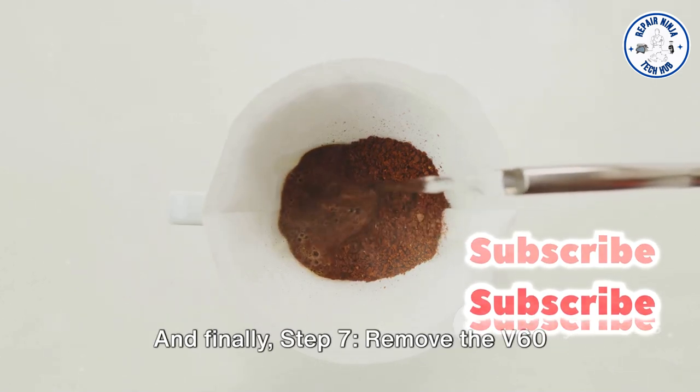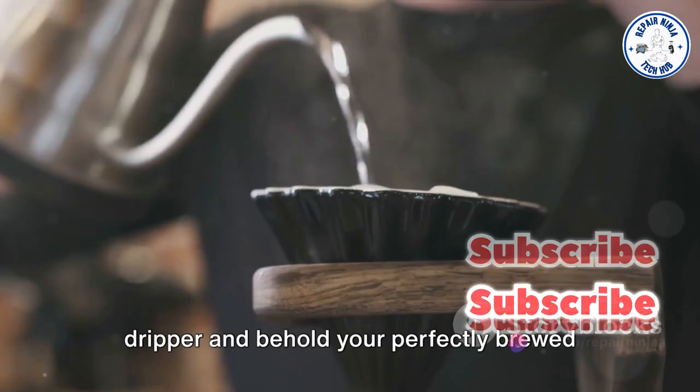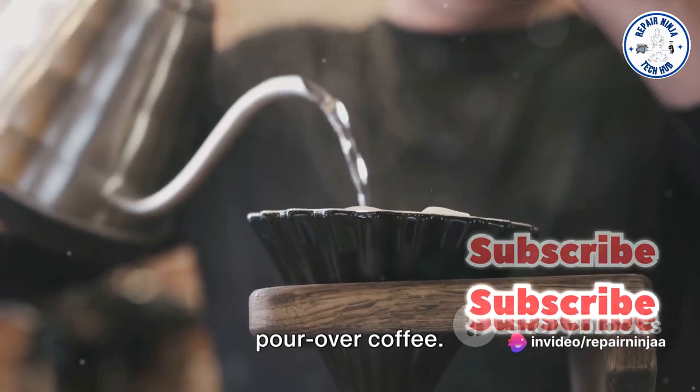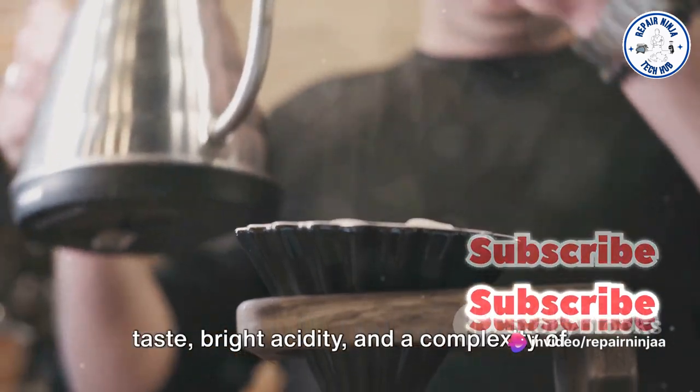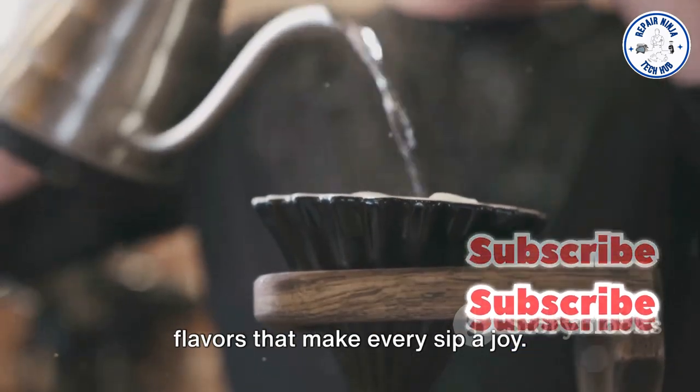And finally, Step 7: remove the V60 dripper and behold your perfectly brewed pour-over coffee. The result should be a cup with a clean taste, bright acidity, and a complexity of flavors that make every sip a joy.